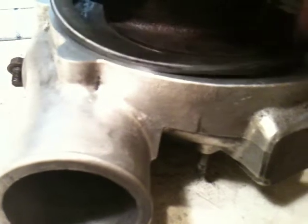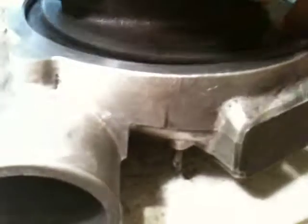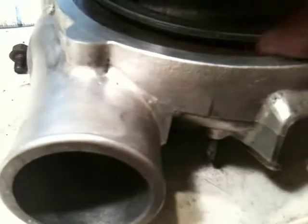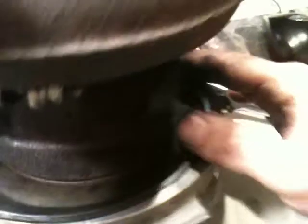Whenever you're going to go ahead and install the compressor housing, put on your large C clamp first. There's a slightly beveled side, and you want to have that facing towards the exhaust side of the turbo, because you want the flat side up against the flat part of the compressor housing.